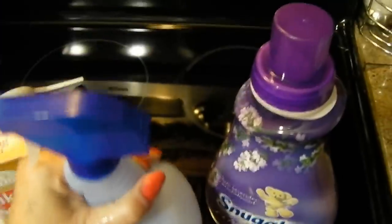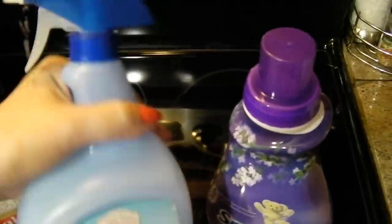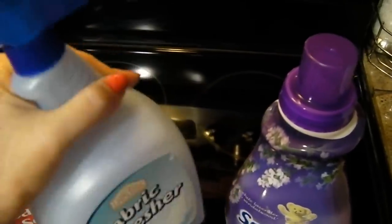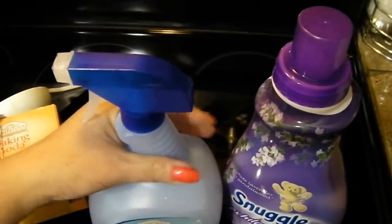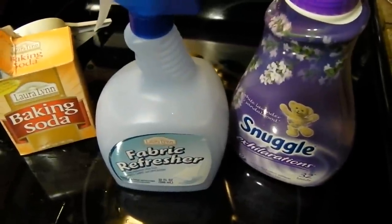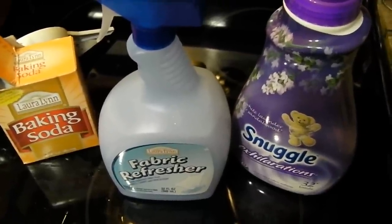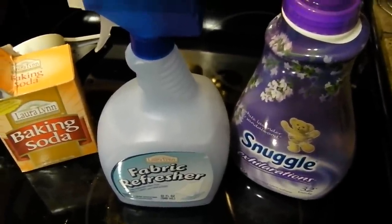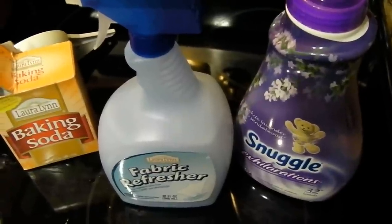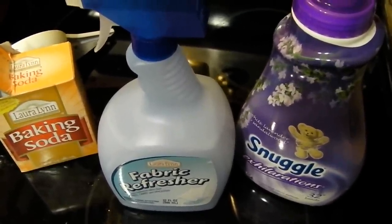I think you're really going to be happy with this, considering you only paid about 25 cents for this, and your Febreze normally costs anywhere between $3.99 and $4.99. There it is — less than a quarter for your homemade Febreze. All it takes is two teaspoons of baking soda, an eighth of a cup — which is two tablespoons — of fabric softener, and then you fill the bottle the remaining way with hot water. Shake it up and you're good to go.